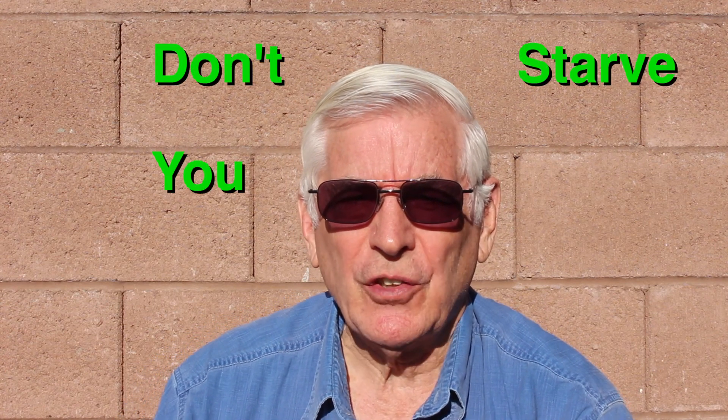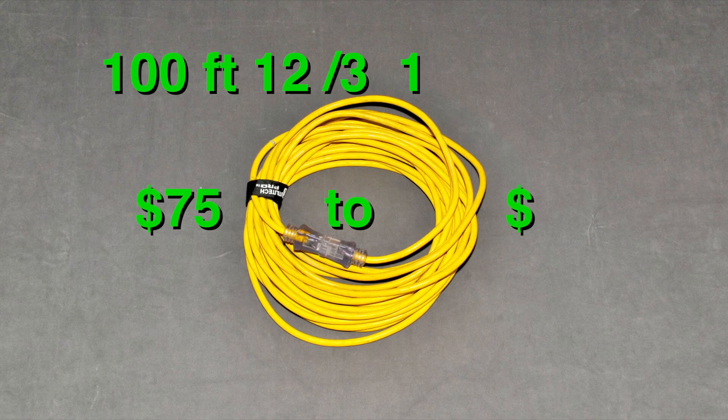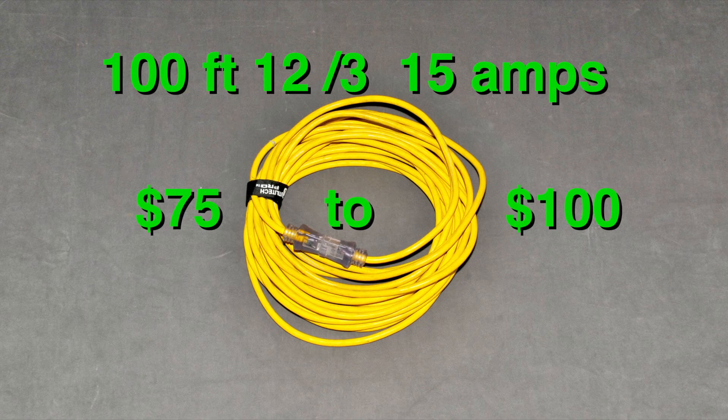When it comes to running your shop vacuum on an extension cord, don't starve your shop vacuum for amps. Spend the extra $20 for a 12 gauge cord. For $100 you get 3 amps above your shop vacuum rating and get the best bang for your buck. It also works well for any 12 amp appliance you want to run on a 100-foot extension cord. Forget the heavy expensive 10 gauge — it's just overkill.